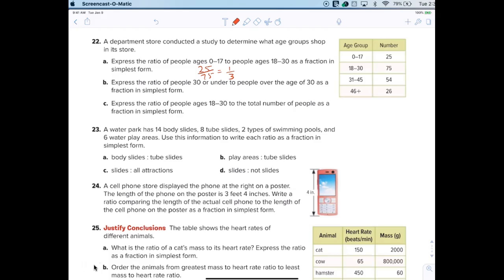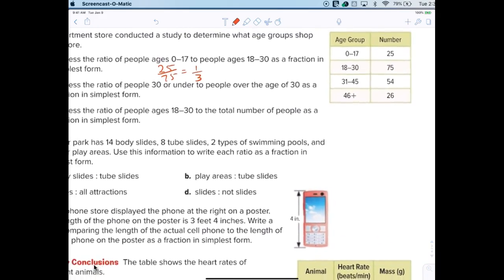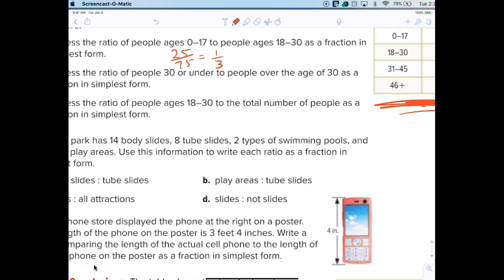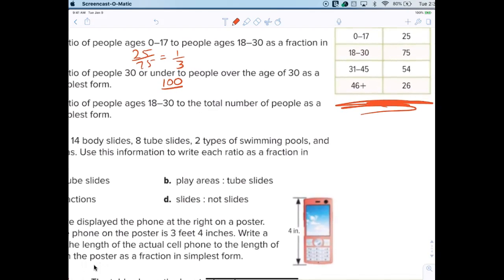Come on, you've got this — the data is right here. Elise, read part b for me. How many are 30 or under? That's right, 100. And the other one is 80. Good job. So reduce that — which reduces to 5 over 4. Nice work. Is everybody good on this? So now I need a volunteer for c.